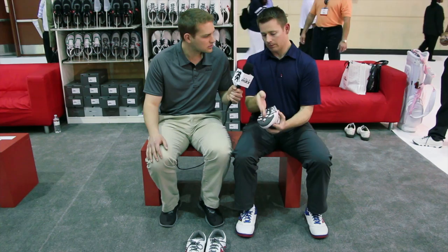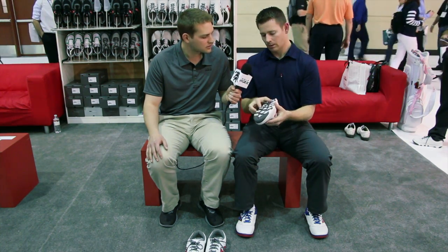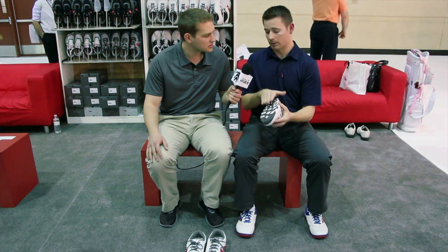This is a rubber outsole. If you sliced it here, it's three millimeters thick, so it's very, very thin. Then it has five millimeter traction elements. When you wear it off the course, you get a little more cushioning on the pavement just because of the rubber traction elements. When you're on the course, the grass gets right through those elements. You can feel the sand. You can feel the green. It's pretty intense if you haven't tried our shoe before.